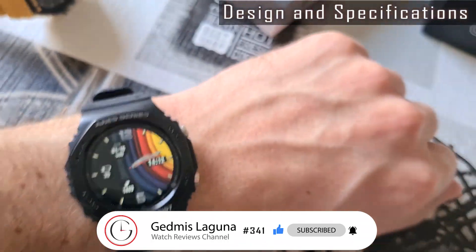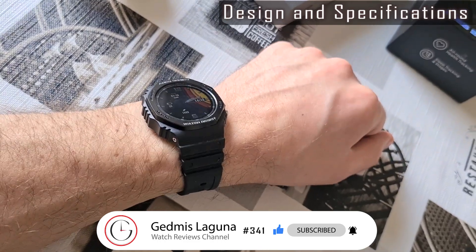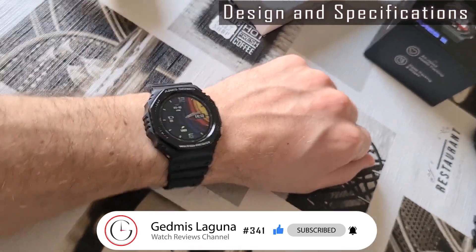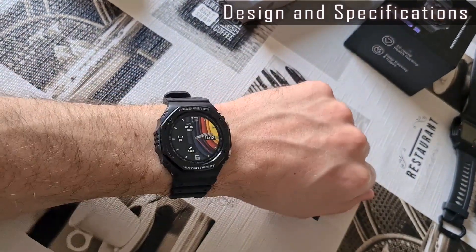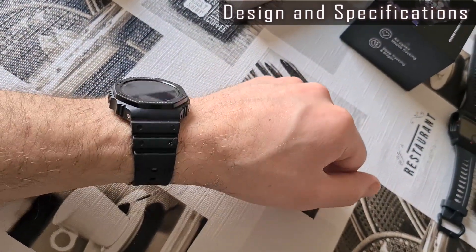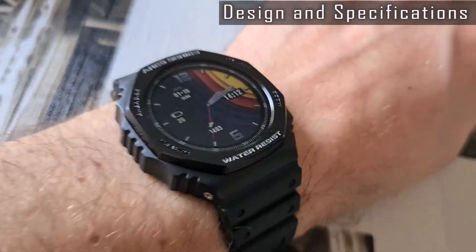The Ares 2 watch looks more rugged. The case is more robust and has a 5 ATM water-resistance level, against 3 ATM on the Ares 1. The finish level and assembly quality look decent as well — haven't noticed any inaccuracies.